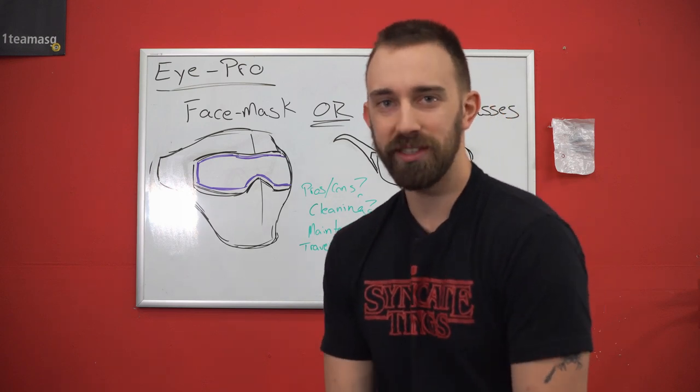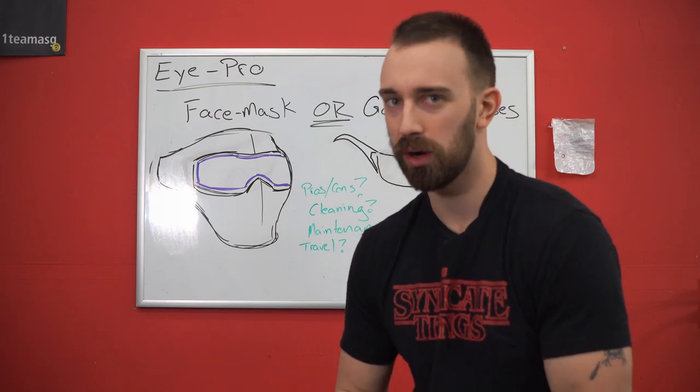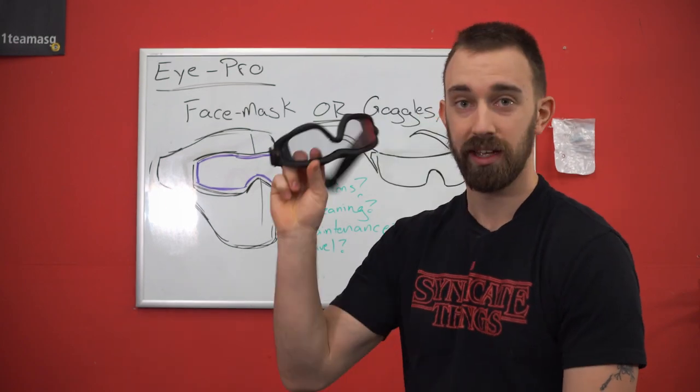What's up everyone? Tom from the Airsoft Headquarters here and welcome back. We're going to do another five-minute fix. Today we're going to be talking about face masks versus glasses versus goggles.